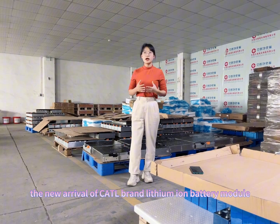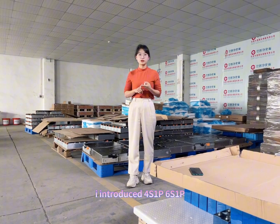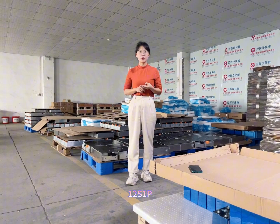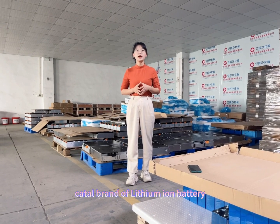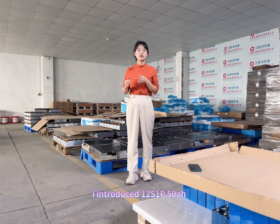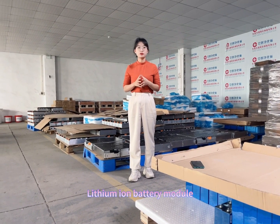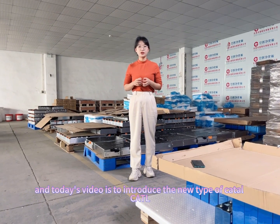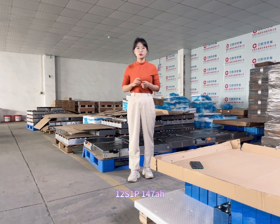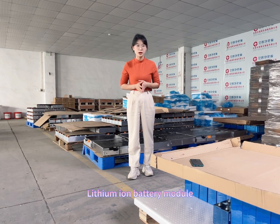As I introduced previously, I introduced the 4 series 1 barrel, 6 series 1 barrel, 12 series 1 barrel Kato Brand Design Battery, and also the 12 series 1 barrel 50 amp hour round battery module. Today's video is to introduce the new type of Kato — the ATL 12 series 1 barrel 147 amp hour lithium battery module.